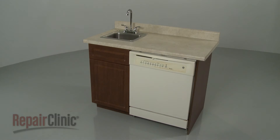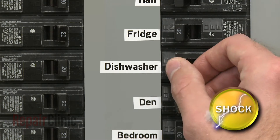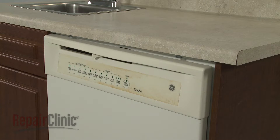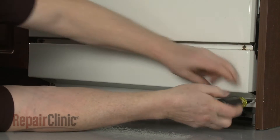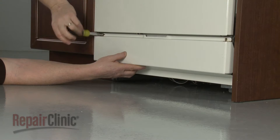Before you replace or install one or more mounting brackets on your dishwasher, be sure to turn off the power to the appliance. To complete the repair, you will need to pull the appliance a few inches away from the cabinet. Use a quarter-inch socket or nut driver to remove the screws securing the lower access panel or panels, and remove them.